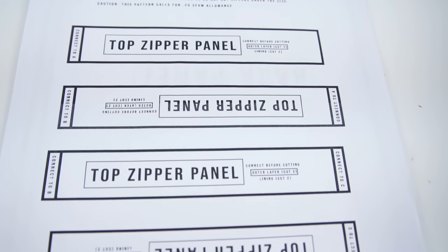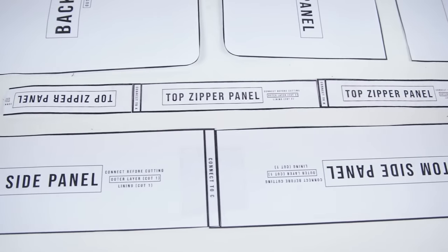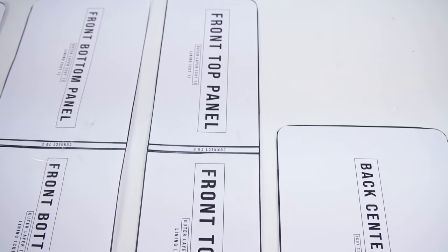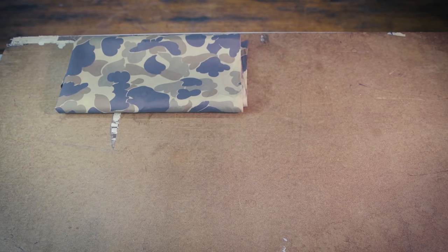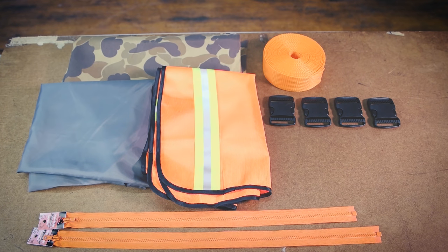This pattern is available at properfitclothing.com — it's super easy to use and you can print it right off your computer. With all the supplies totaled together, you can make a couple of these bags for less than 20 bucks, and all the links will be in the description below.